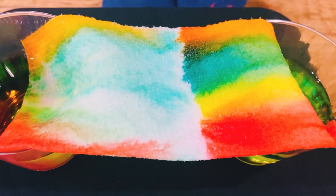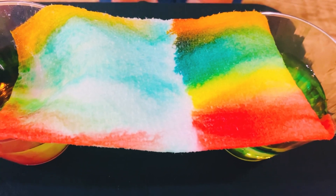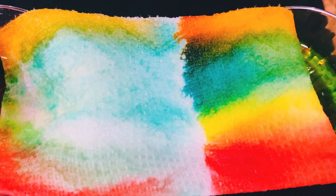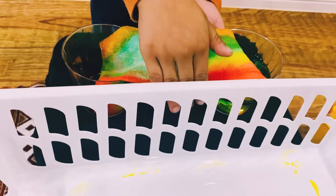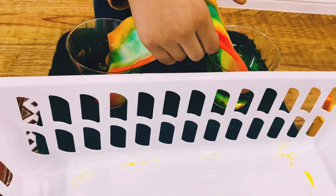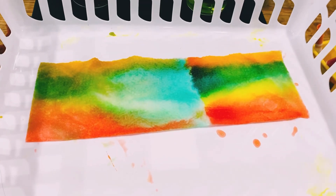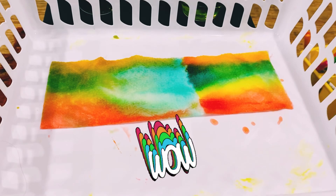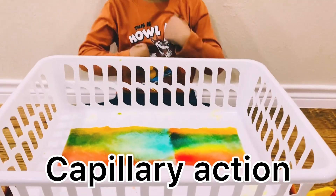Look guys, see the beautiful pattern! All the colors are in the center now. It's super wow! I hope you like my capillary action video!